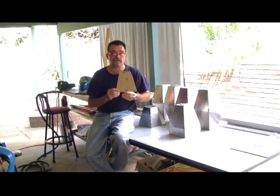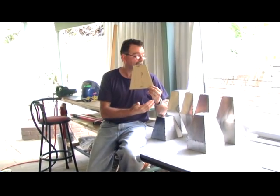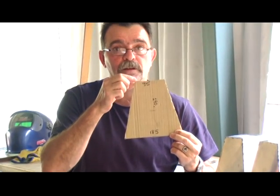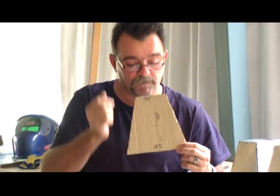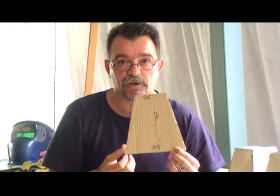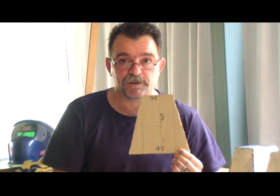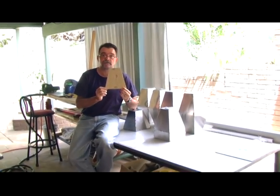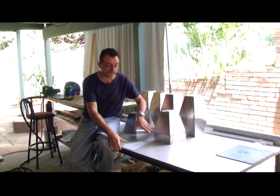I'll present you the sizes I used in creating the elements of my Brancusian column. As you can see, the top size is 95 millimeters, the bottom size is 185 millimeters, and the total height is 190 millimeters.